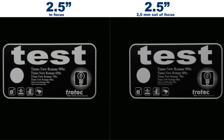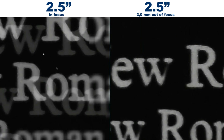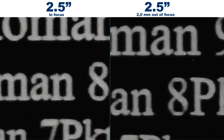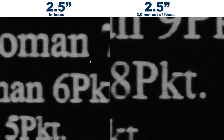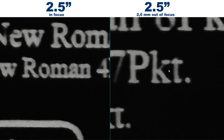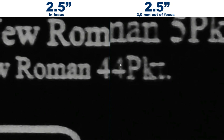Let's move on to the 2.5 inch lens. The picture on the left-hand side is in focus and the one on the right-hand side is 2 mm out of focus. This is nearly the maximum distance away from the focus point but we are still within the depth of focus. With the larger text there is not much of a difference. If we look at the number 8 we can see that there is a slight difference but not much. Moving down to the smaller text — taking the same number 4 — we can see that we have lost a bit of detail, for example at the bottom.